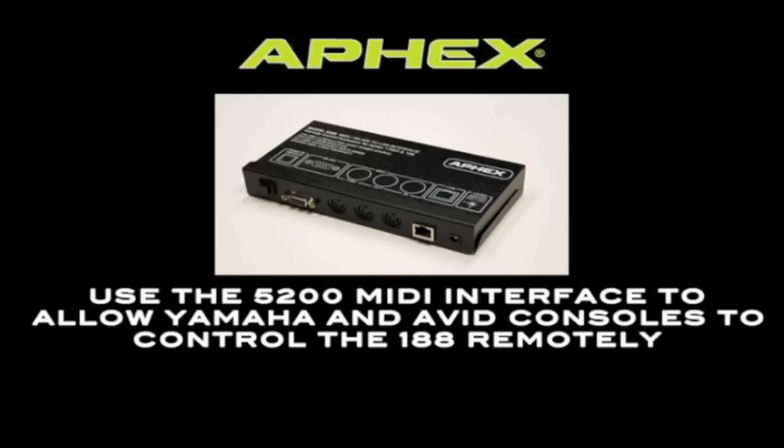The optional 5200 MIDI interface is available if you need to control your 188 from a Yamaha console or an Avid console. You can even control the 188 directly from Pro Tools via the 5200. MIDI commands are sent to the 5200 and then sent to your 188 preamp over the local area network.